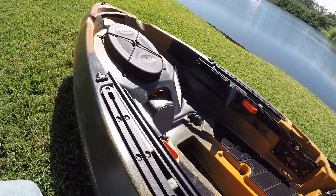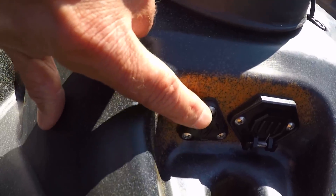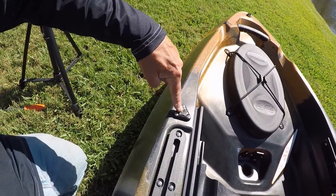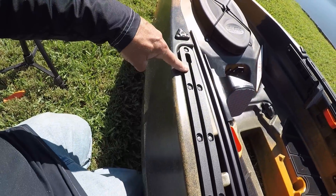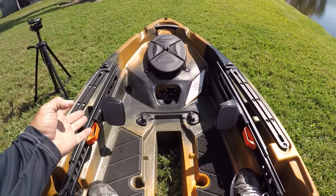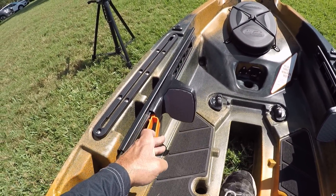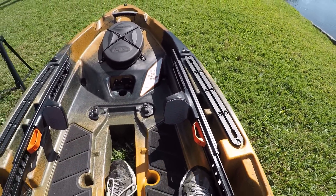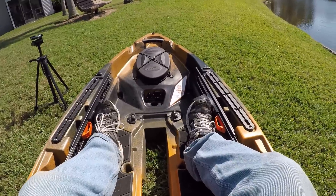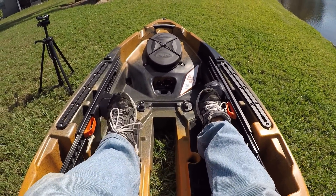So here's how this would work for installing a fish finder: your transducer wire comes up through the scupper hole, runs through this wiring section, circles back around, comes up through this wiring area, and then your fish finder would be attached to the gear track so you can mount it on either side. These are our rudder control areas — this moves it to the left, this moves it to the right. You just lift on these to adjust them easily for the length of your legs on either side. Push right to turn right, push left to turn left — you can see how those automatically work back and forth with each other to turn the rudder.